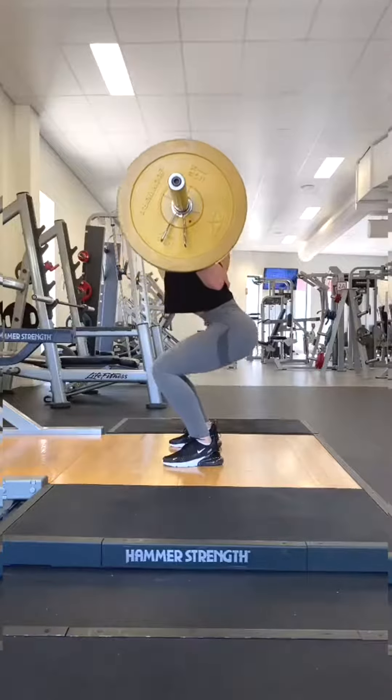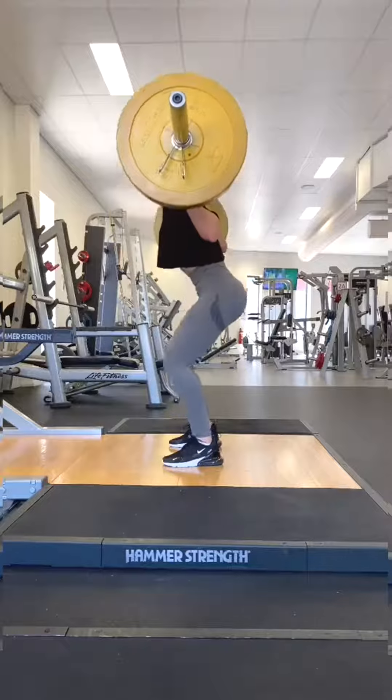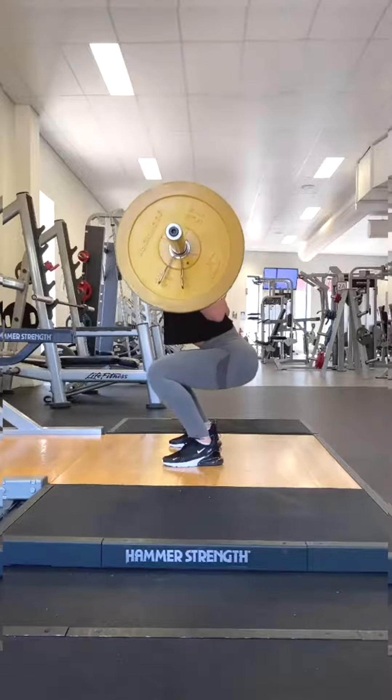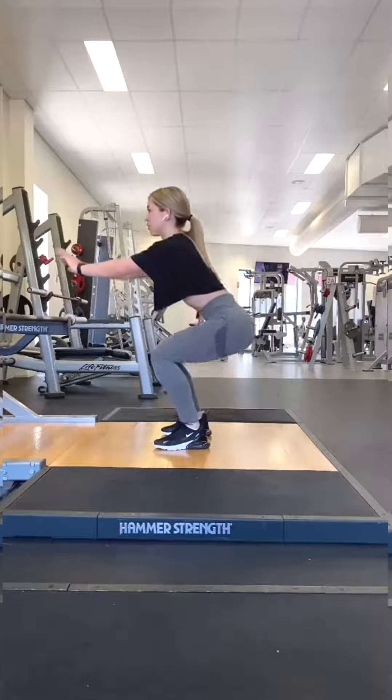How to squat. Squats are the most commonly cited injury-causing exercise, usually in the lower back because the spine is the most vulnerable of the joints. In this video I'll go through common mistakes and how to do a stronger, pain-free squat.